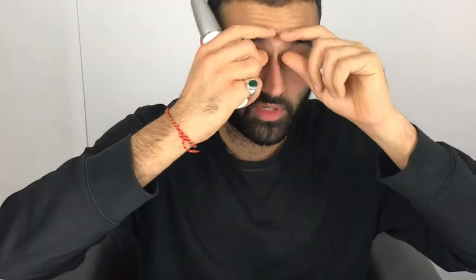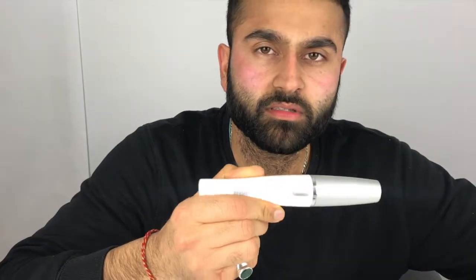The results last about two to three weeks. I'll do my eyebrows soon but not in this video — I'll do that some other time, get the middle done properly. But yeah, it's a great machine, does the job. I love it, been using it for years now.